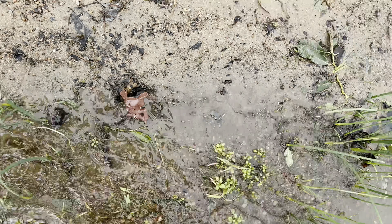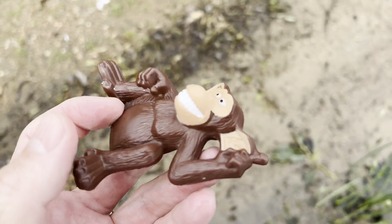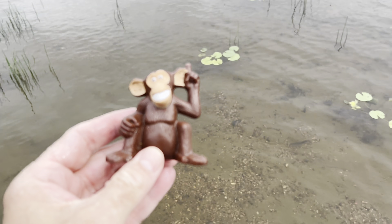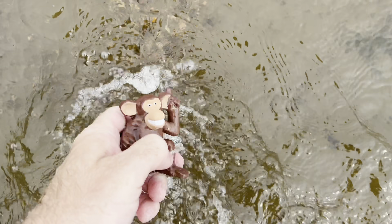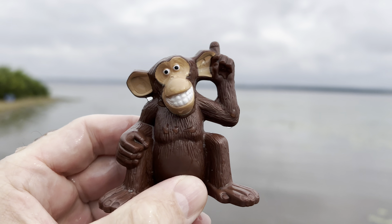Here's one. It's a monkey — a brown monkey. Monkey.